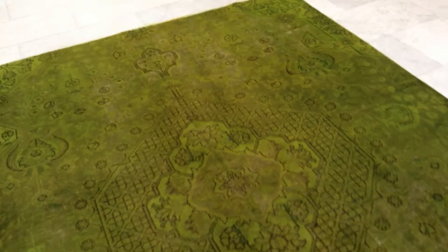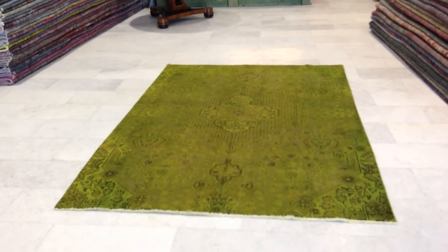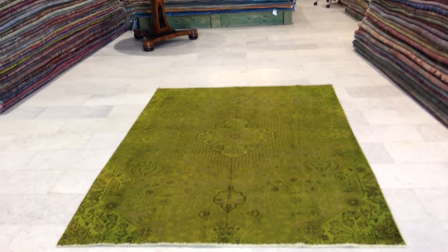Very nice light carpet, especially very beautiful about this carpet — and very important to take note of the Persian quality. It's very rare to find a Persian carpet of this light color tone.